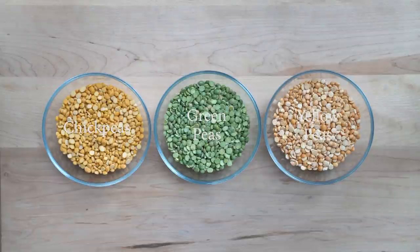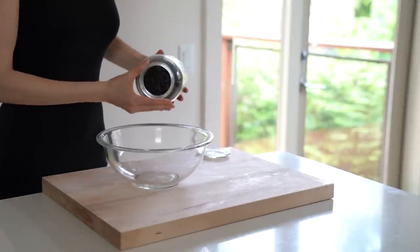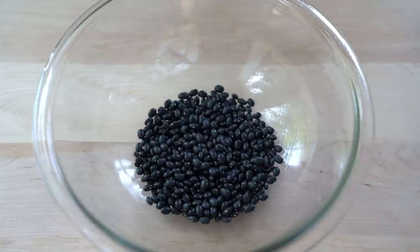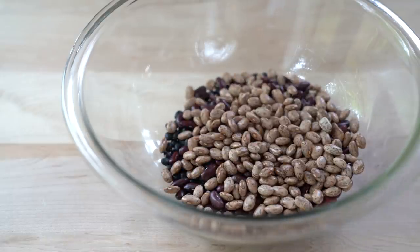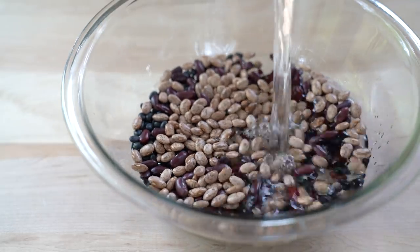So how do you cook all these legumes? Unless you're using split lentils, I would recommend soaking all legumes in cold water overnight. Soaking shortens cooking time, improves digestion, deactivates anti-nutrients, and increases the nutritional content of protein, fiber and a few other nutrients. I write about this in detail on my blog, so I will leave a link to the article in the description box below.